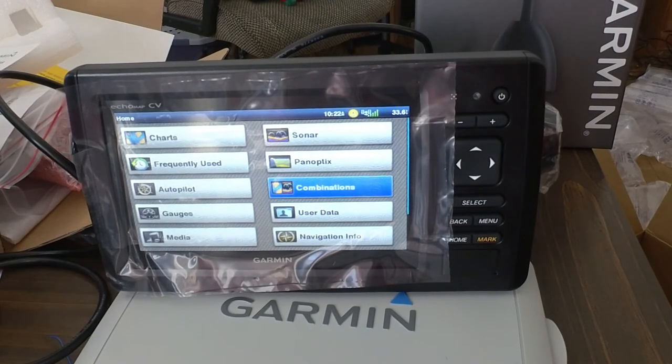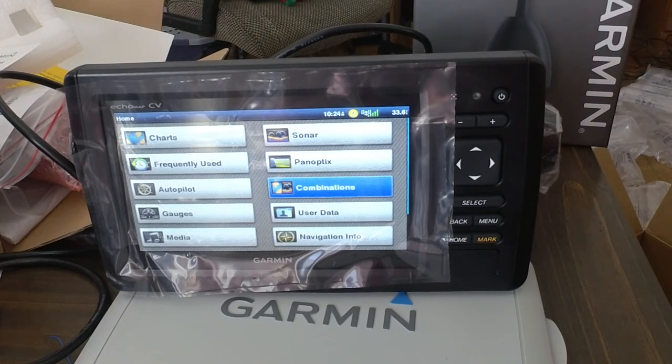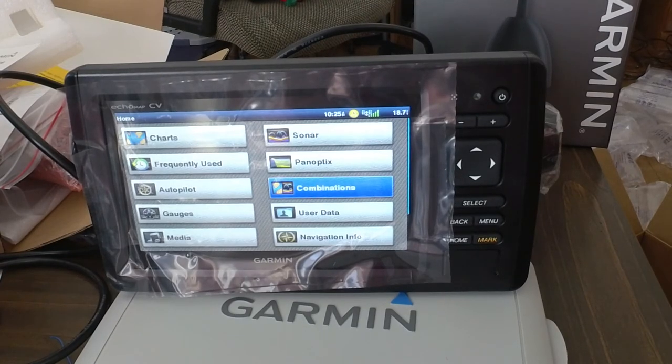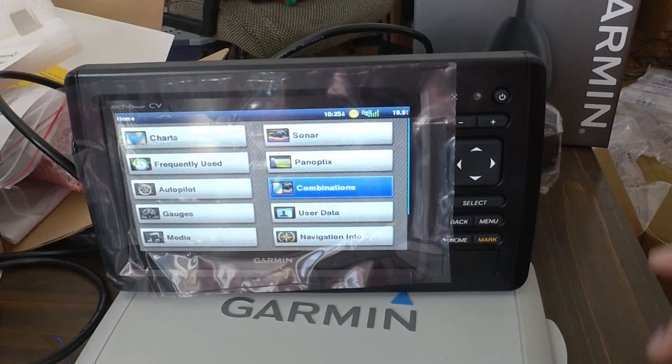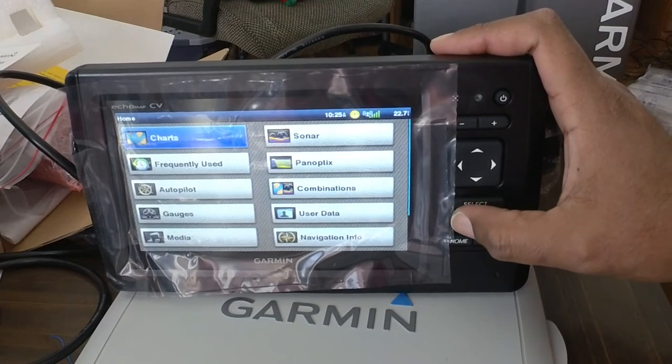Let me get the prices. The Echomap CHIRP 73CV — this unit is $599.99. And the ice fishing transducer, that's another $169.99. Those are the prices on Garmin. You can find it cheaper on Amazon and I'll post links to that in the description. It's not much cheaper, but a little bit. I think that's the end of the video — this seems like an awesome unit. I can't wait to get it out on the ice and then on the lakes this season.